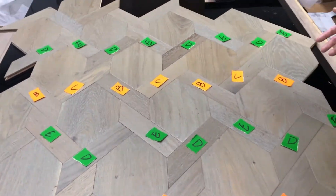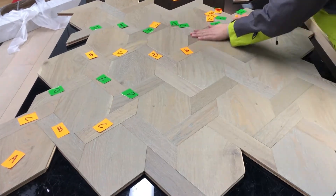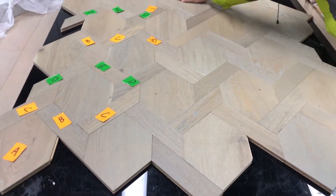Let's take out all these labels and see the finished result — this will be the finished result.